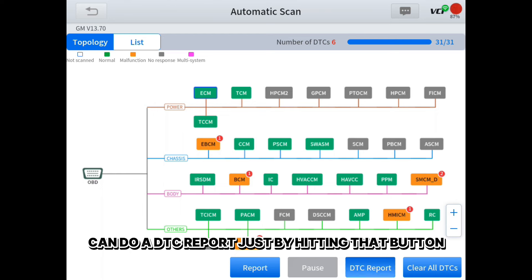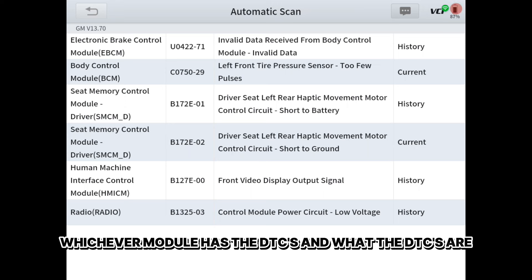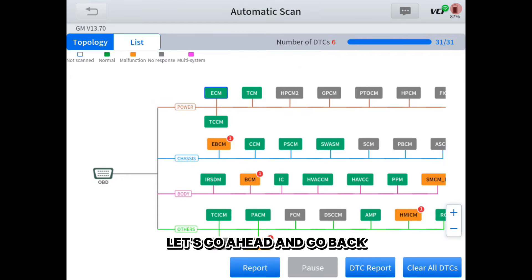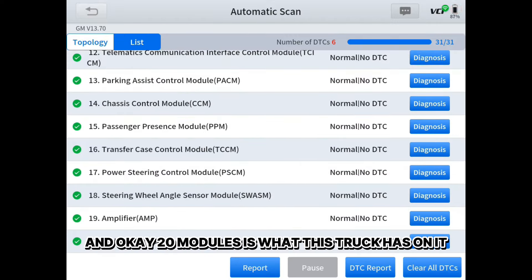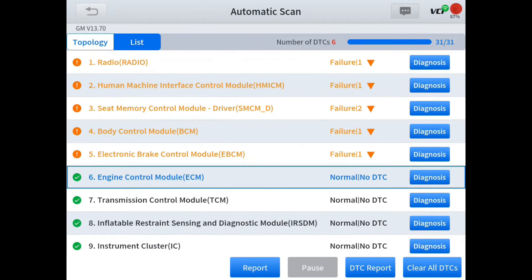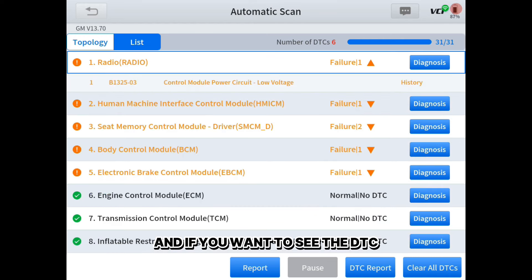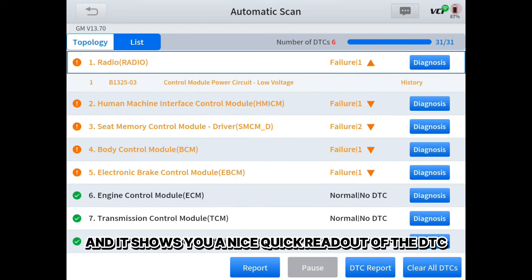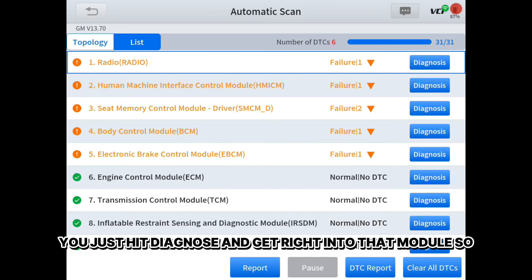You can do a DTC report just by hitting that button, and there are all the DTCs — whichever module has them and what they are. You can hit 'List' to take it out of topology mode and show the entire list. 20 modules is what this truck has. It lists the modules that have DTCs at the very top first so you don't have to scroll through. You can hit the little arrow to see a quick readout of the DTC, and if you want to go into that module, just hit 'Diagnose.'